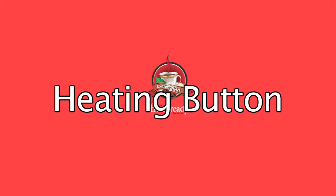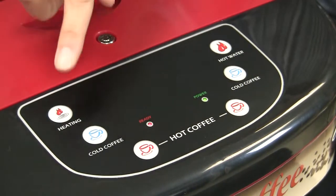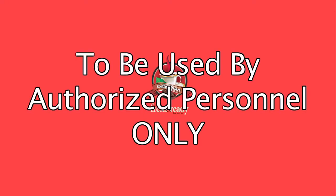Heating button. This button will not do anything when pressed alone. It is used in conjunction with other buttons to initiate several technician-initiated procedures, to be performed by authorized service personnel only.